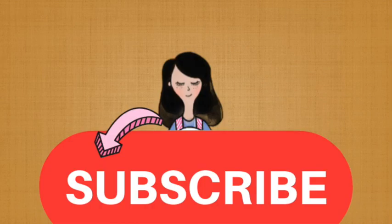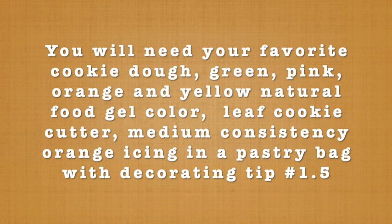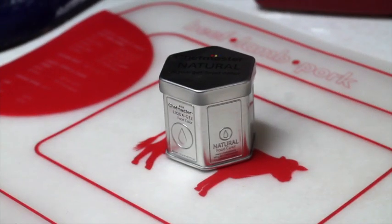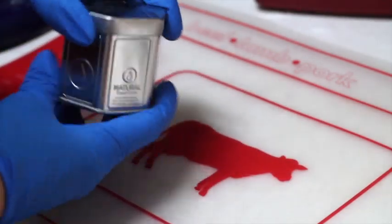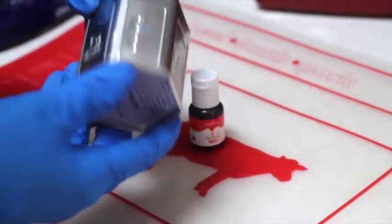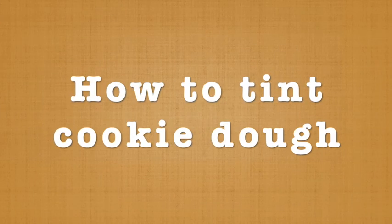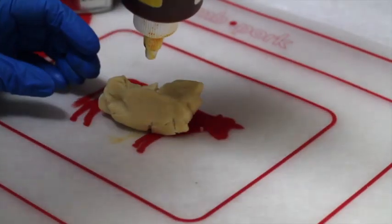If you're new here in my channel don't forget to subscribe. When I tint cookie dough I like to use natural food gel color — this is a super cute tint that has pink, yellow, and red.